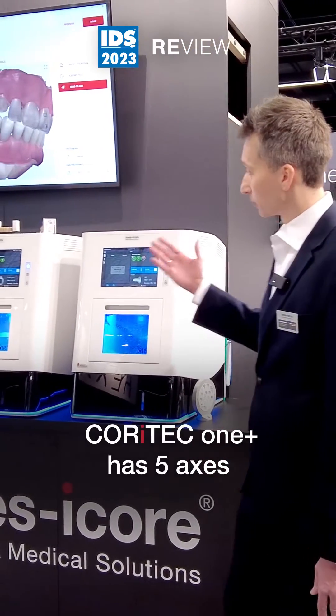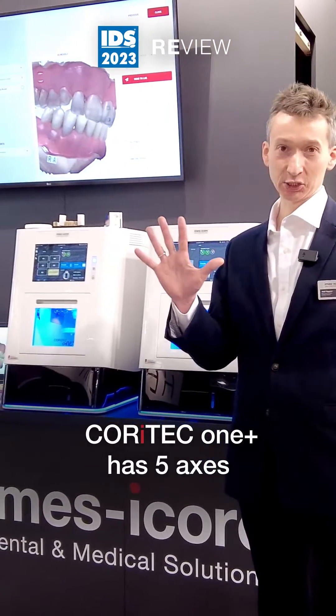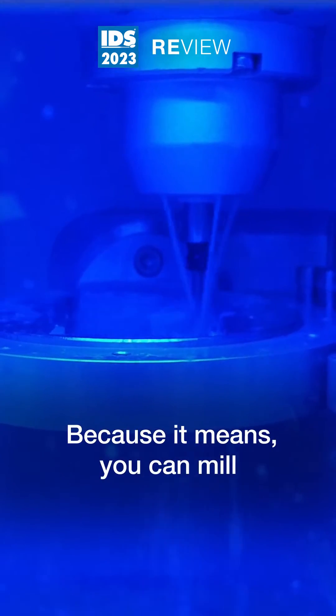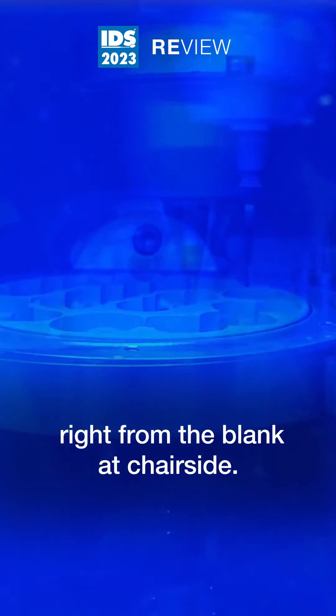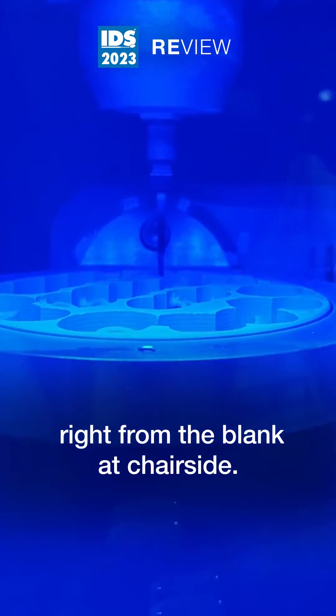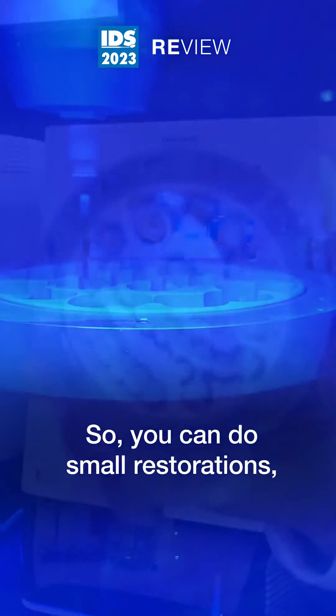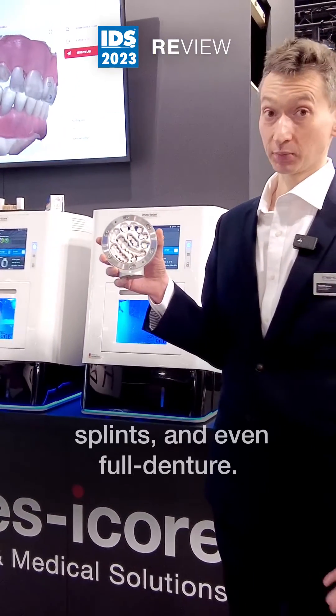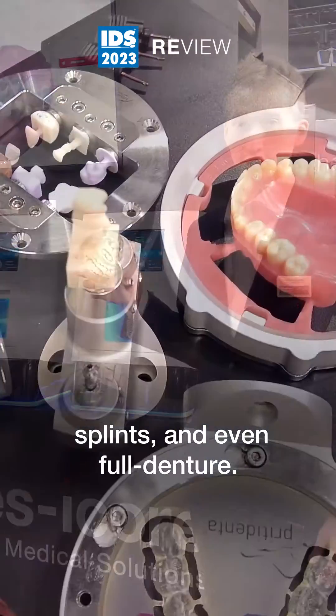Core iTech 1 Plus has five axes and this is really unique because it means you can mill right from the blank at chair-side. So you can do smaller restorations, pre-milled abutments, surgical guides, splints and even full dentures.